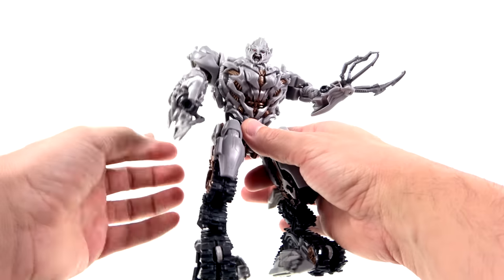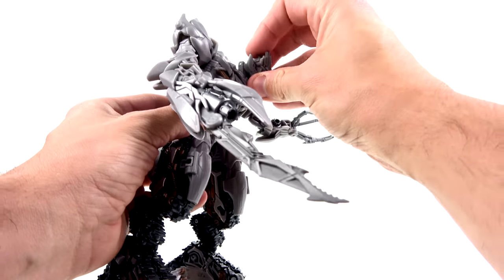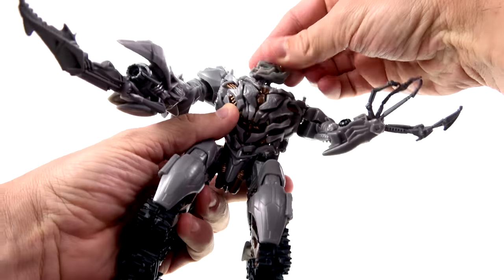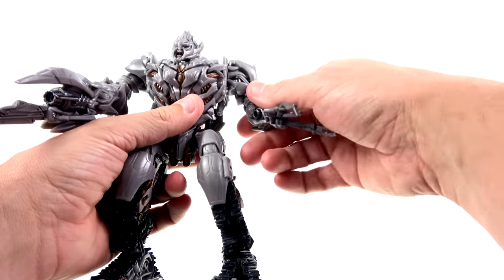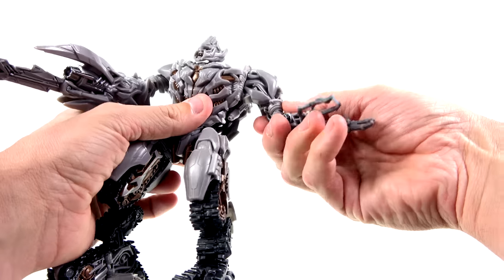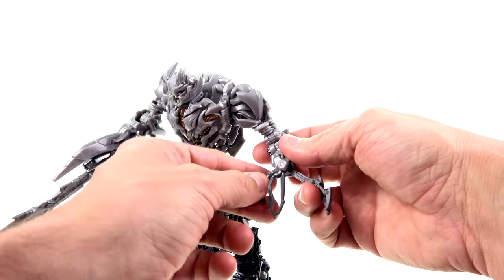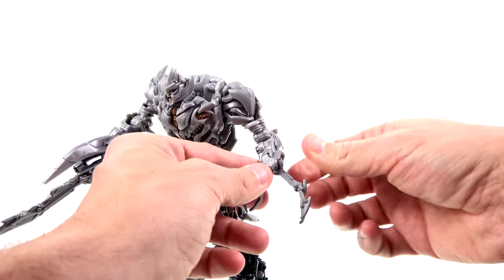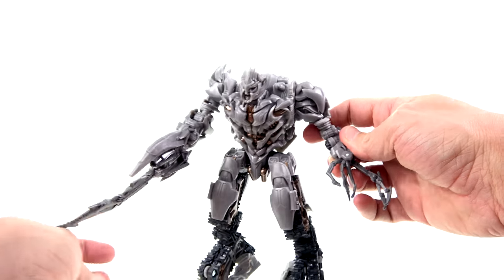For his articulation: the head is kind of part of the transformation — it moves forward and back, and it also has a ball joint so you can position it however you want — look left, right, up and down. The shoulders rotate and also have a hinge in and out. It rotates at the upper part of the bicep and bends at the elbow. The little finger pieces have a total of two different sections — three fingers in one section and then another one — made out of a rubbery material, so you can kind of open them up.